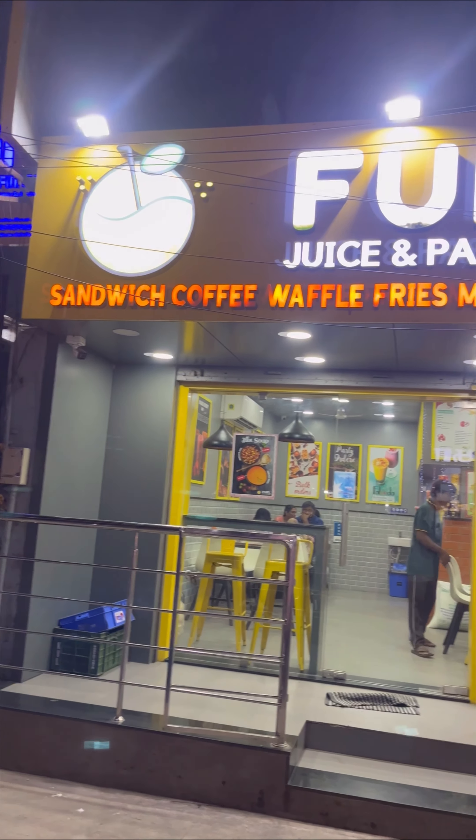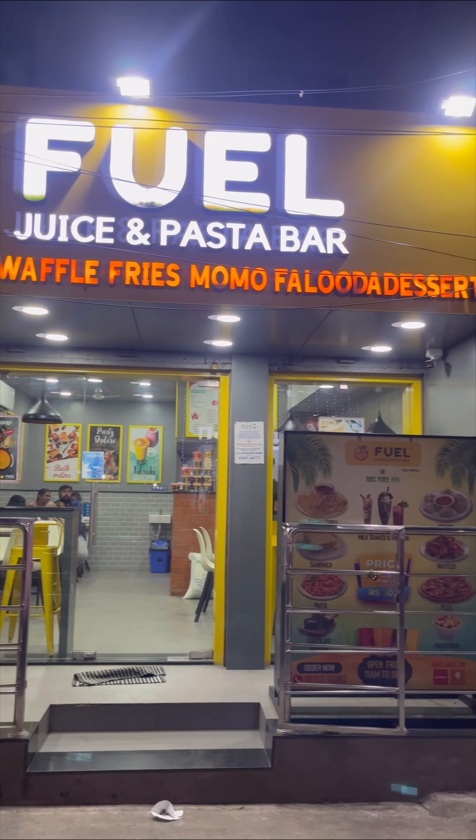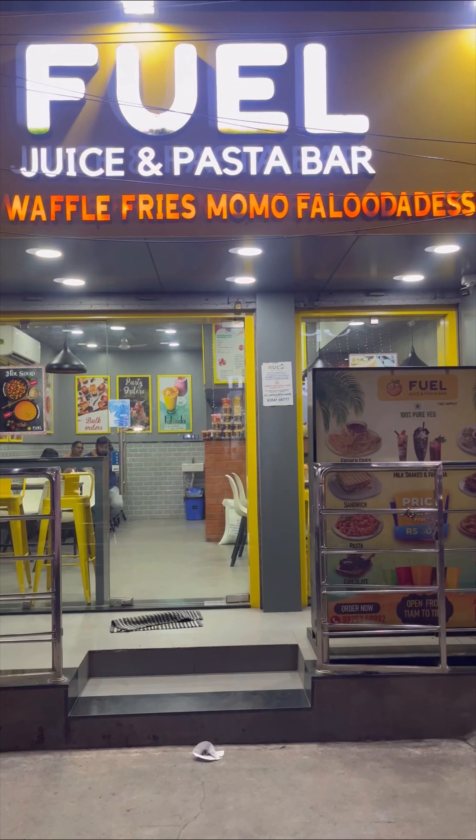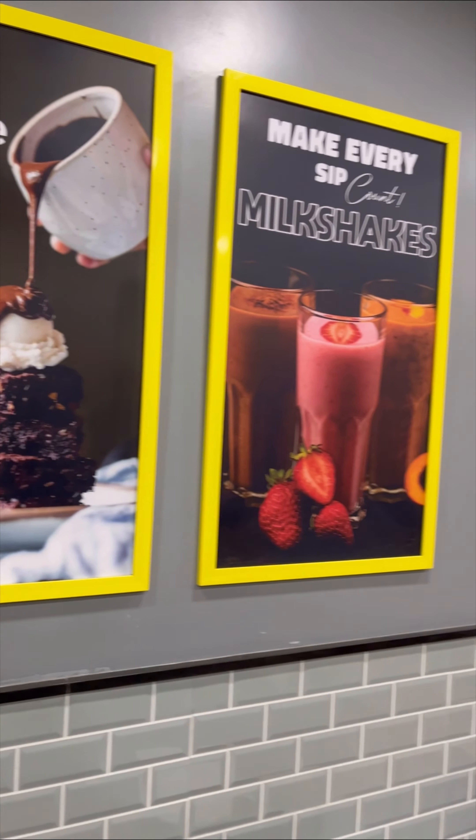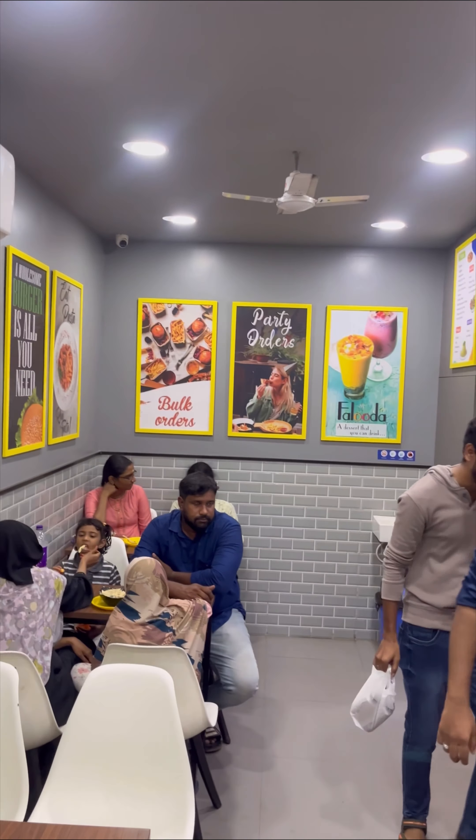In recent channel, I have found fuel juice and pasta in the middle. The top is very decent, cool, and good setup.